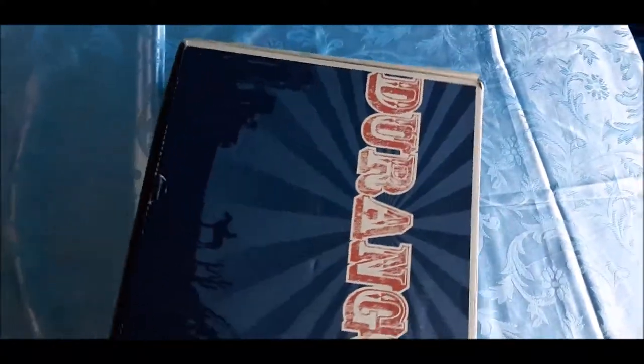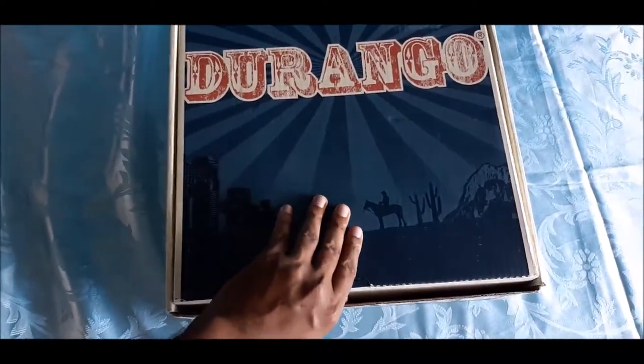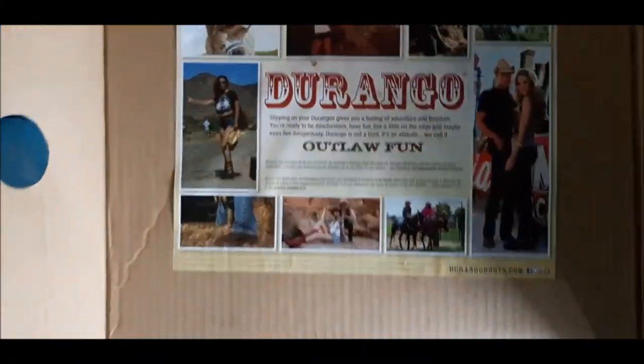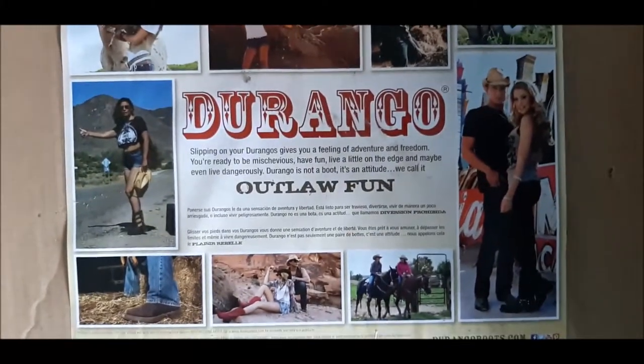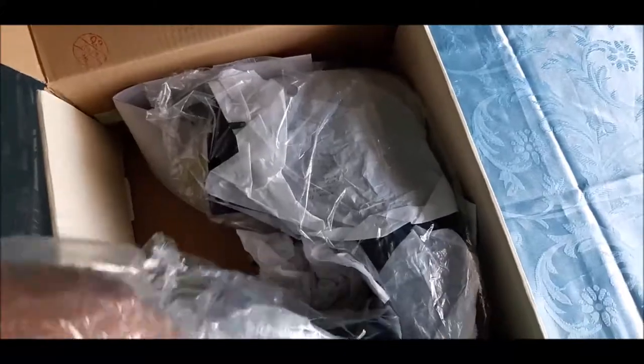Let me get into the box so you can see what comes with it. Basically it's just the shoe. There's a nice little label here that gives you some information about Durango and what they do. The shoes come well packaged and I love that new shoe smell — it's wonderful.